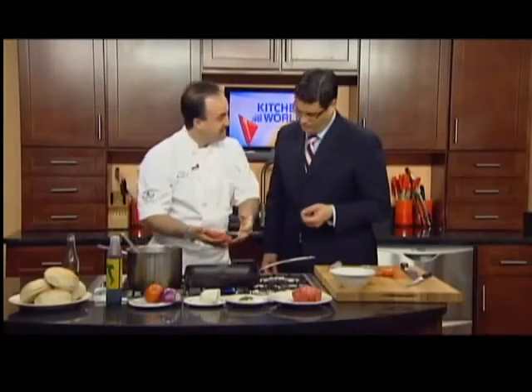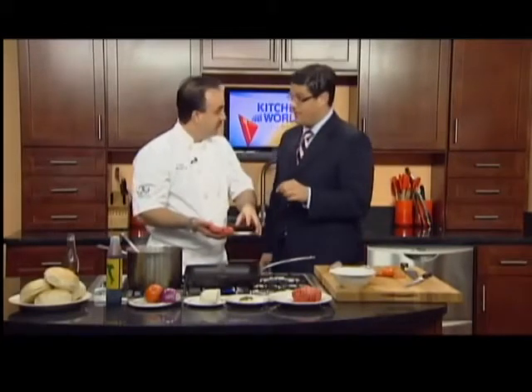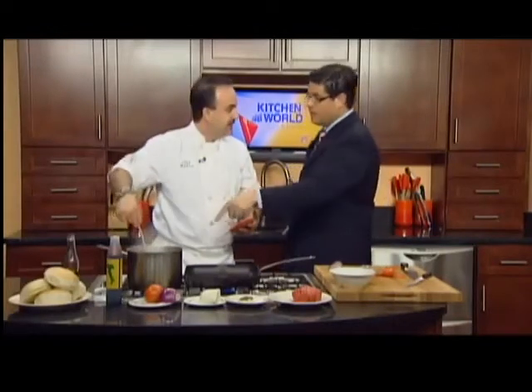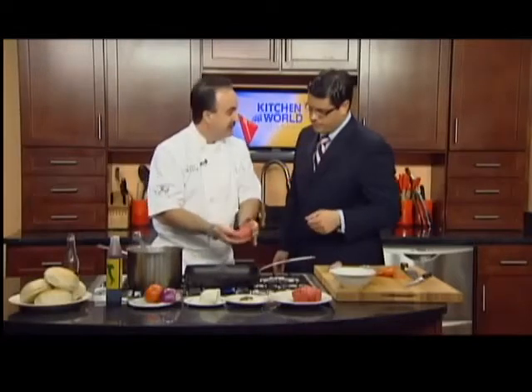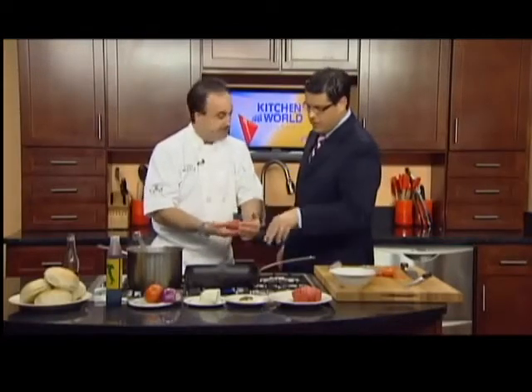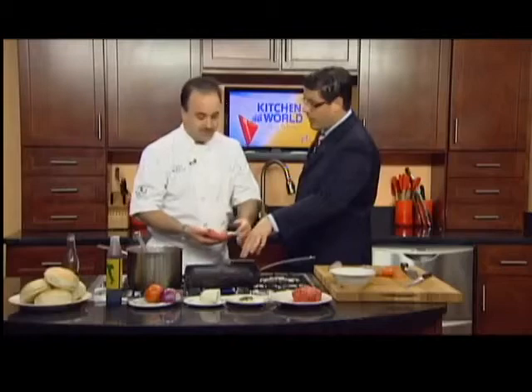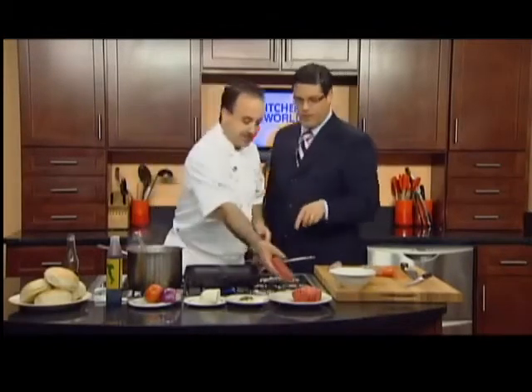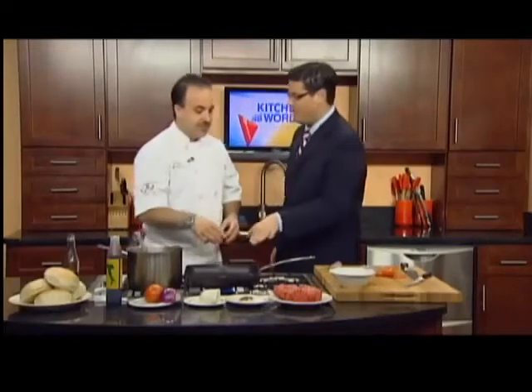We want the grill nice and hot so it doesn't stick, then turn the grill down a little bit. Let it cook slow and low — that's the key. One of the tricks to grilling, especially on a flat top, is a little water. You want to steam it a little bit. You don't lubricate the grill with oil because the fat in the burger is going to do that for you — it's 80-20. If it was a sirloin, then you would probably want to put something on.